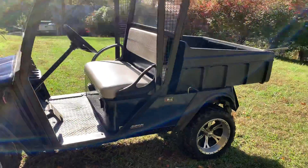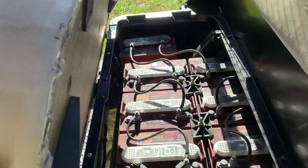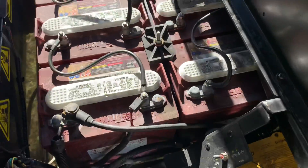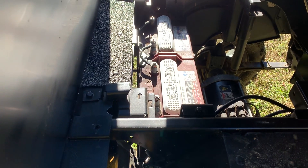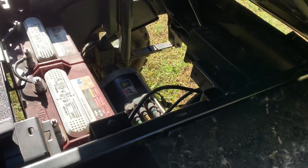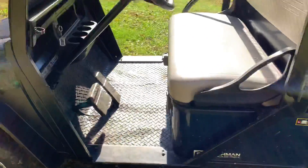This is a 72-volt system. It has nine batteries — one, two, three, four, five, six, seven, eight, nine. These are the Trojan T875s, which are eight-volt batteries, and nine of them complete the 72-volt system. And there's the big motor back there.